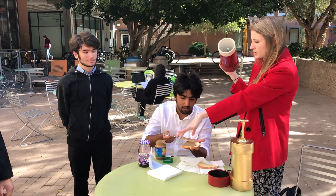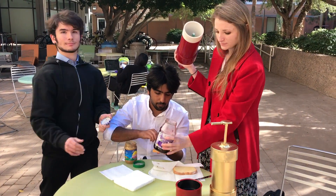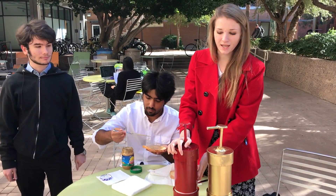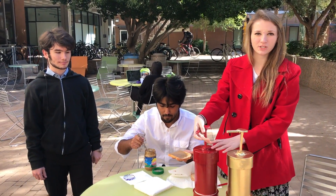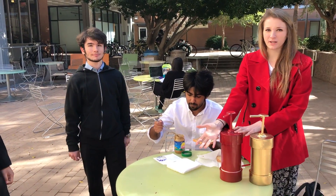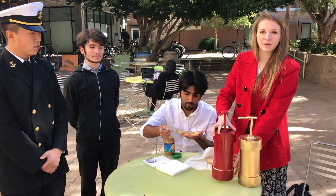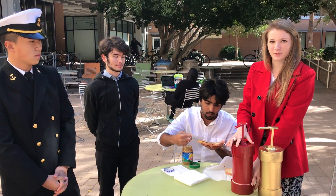Simply place the jar of peanut butter or jelly in the bottom of the container. Place the pump over the jar and begin pumping to start to release the peanut butter and jelly onto your bread. This will limit the amount of peanut butter and jelly on the bread, as well as limit the amount of time it takes to make a sandwich.